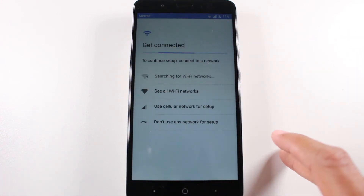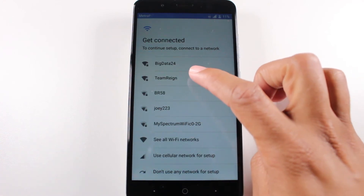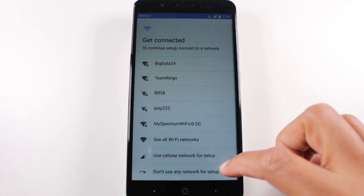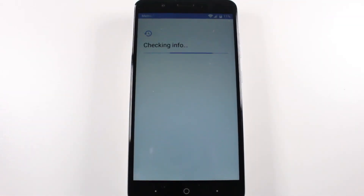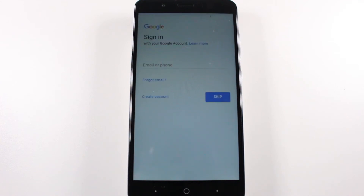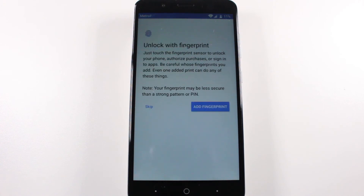We're going to hit Set Up as a New Device. We're going to connect to a Wi-Fi network. All right, so we just signed into our Wi-Fi network. It's going to check some info and then it's asking us to sign into our Google account — specifically the Google account that you had on the phone prior to the reset. So I just put in the Google account and password of the last account I had on the phone.